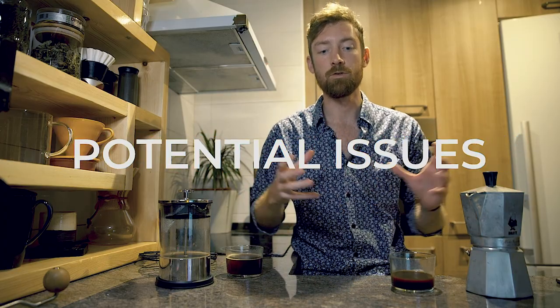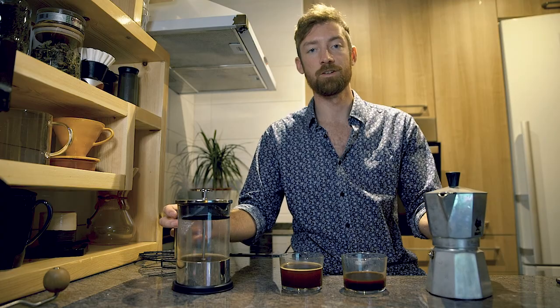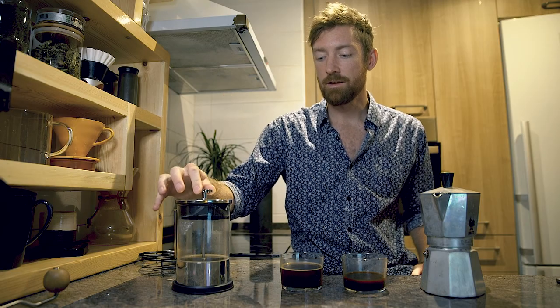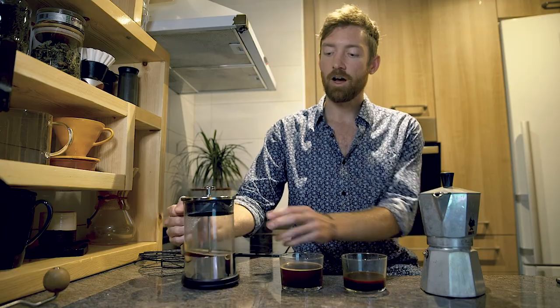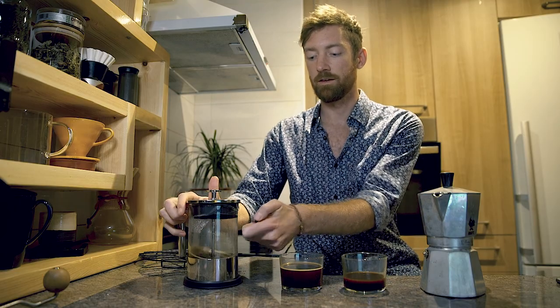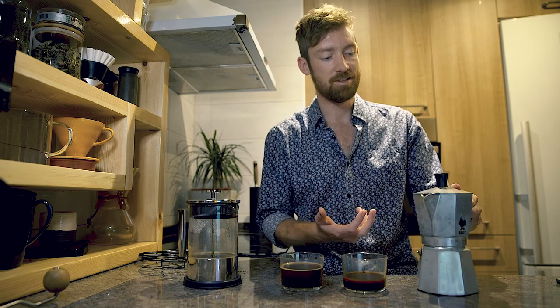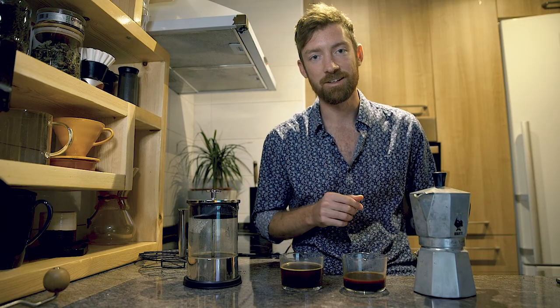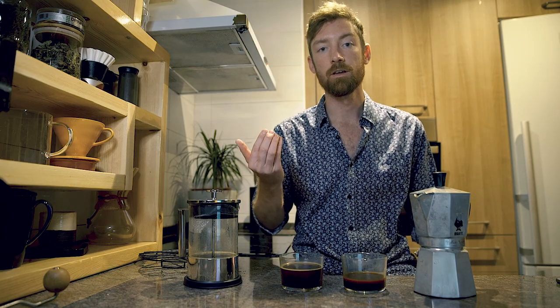The last sliding scale is about potential issues you may encounter when brewing. With the french press, issues are minimal but they do come commonly in glass, which leads to potential breakage — though this is very tough glass so it won't happen often. Another issue is the metal filter getting bent, worn out, or not working properly, letting coffee grounds come up into the coffee.